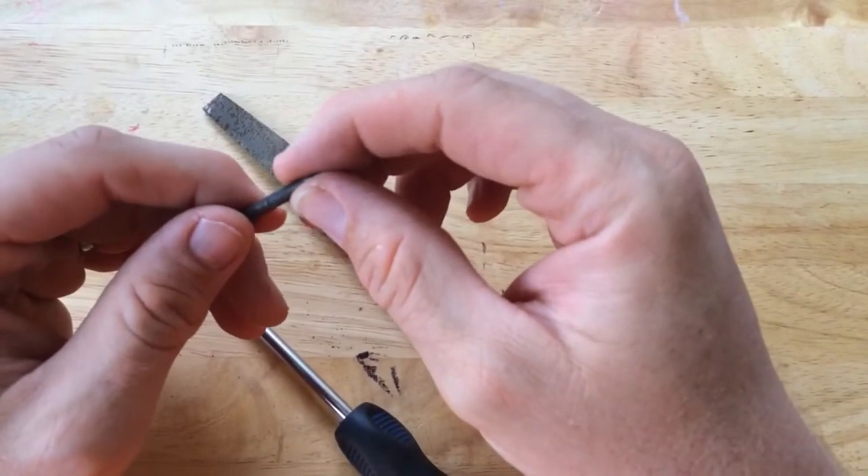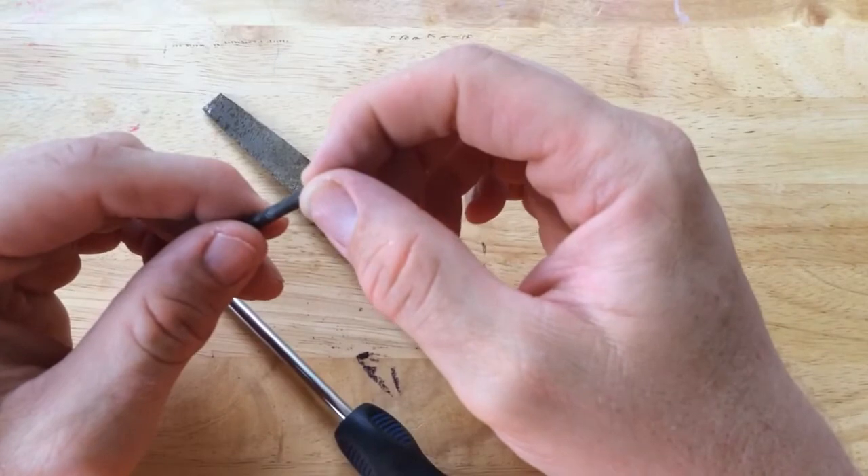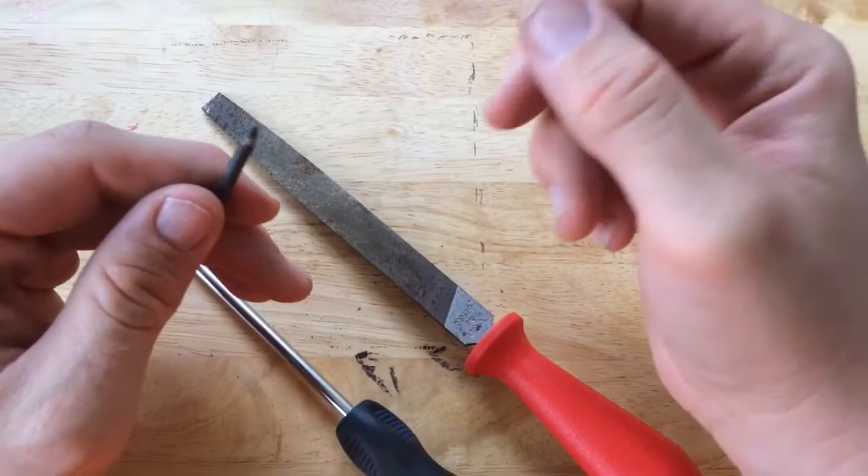This way when it hits that critical temperature, the solder will melt onto the tip, preserving the tip before it has a chance to oxidize. At least that's the plan, so let's see if that will work.